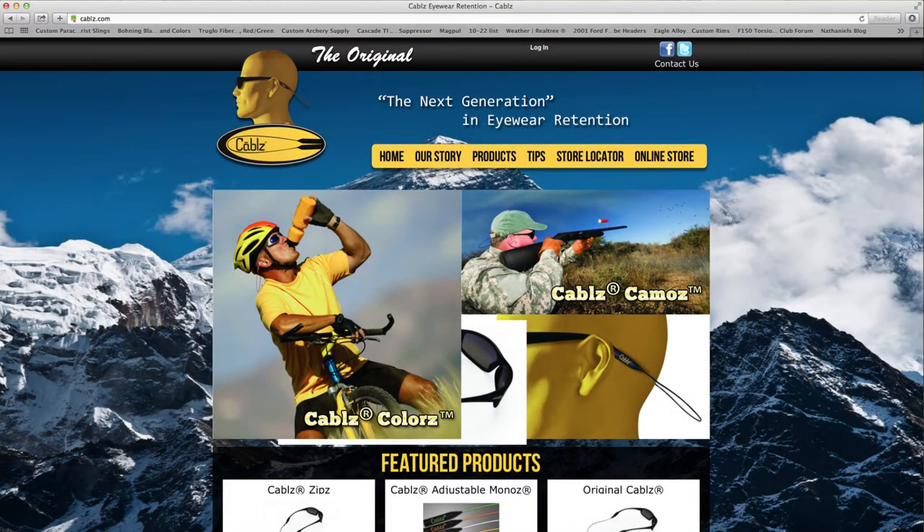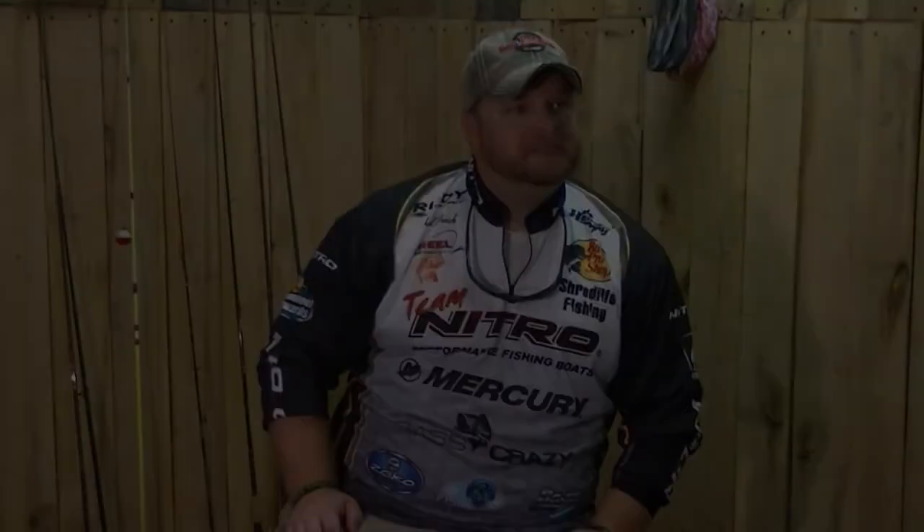They've got some new color combinations coming out that you'll be able to choose from here real soon. That's been your Fish Guardian Tip of the Week. We'll see you soon.